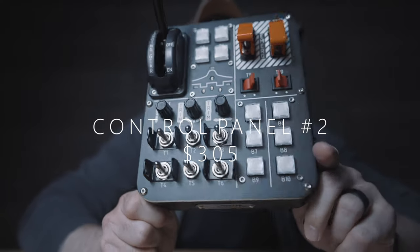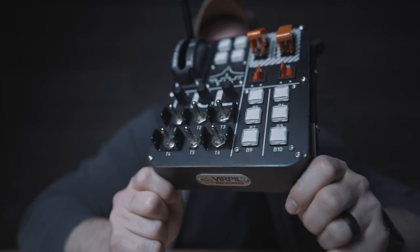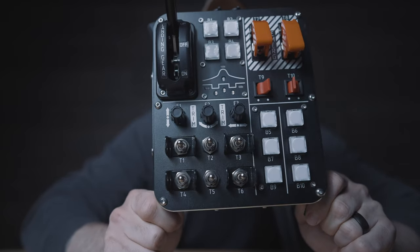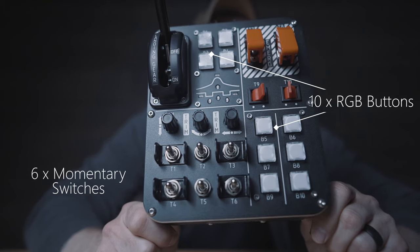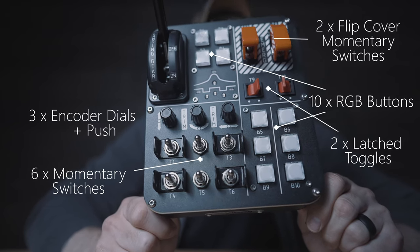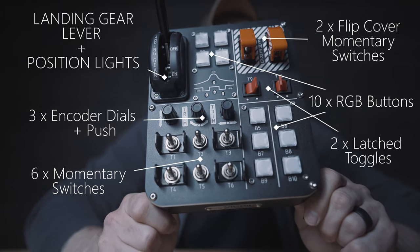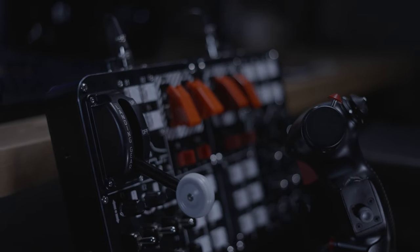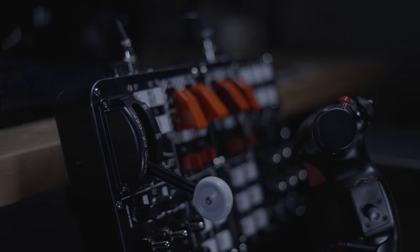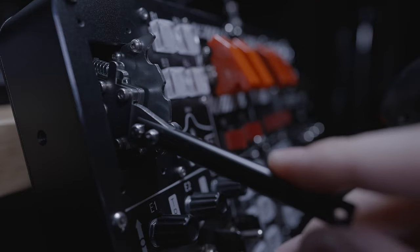Button box number two, including the feet which are very easy to pull off with just a couple of screws on each side. It consists of 10 RGB momentary buttons, six momentary toggle switches, two latch toggles, two covered toggles, three encoder dials, and a multi-position landing gear lever with status lights. The gear lever has all metal internals with three positions separated by detents, which can be bypassed by pulling up on the spring-loaded lever.